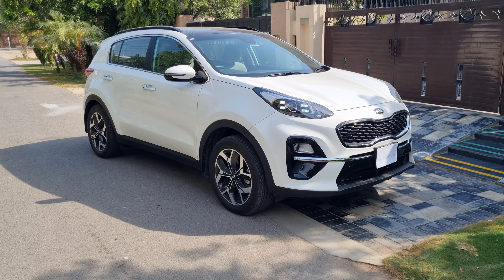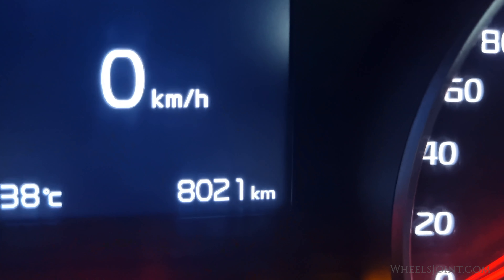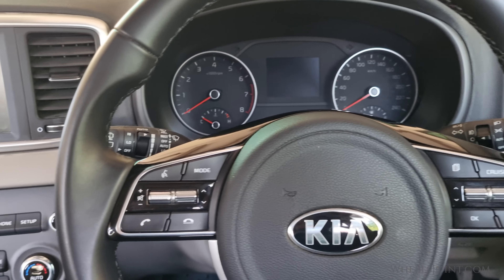This is my first cabin air filter change for this vehicle and it has 8,000 kilometers or 5,000 miles on the odometer. This is a simple and quick maintenance task that can help improve the air quality inside your vehicle. Let's get started.